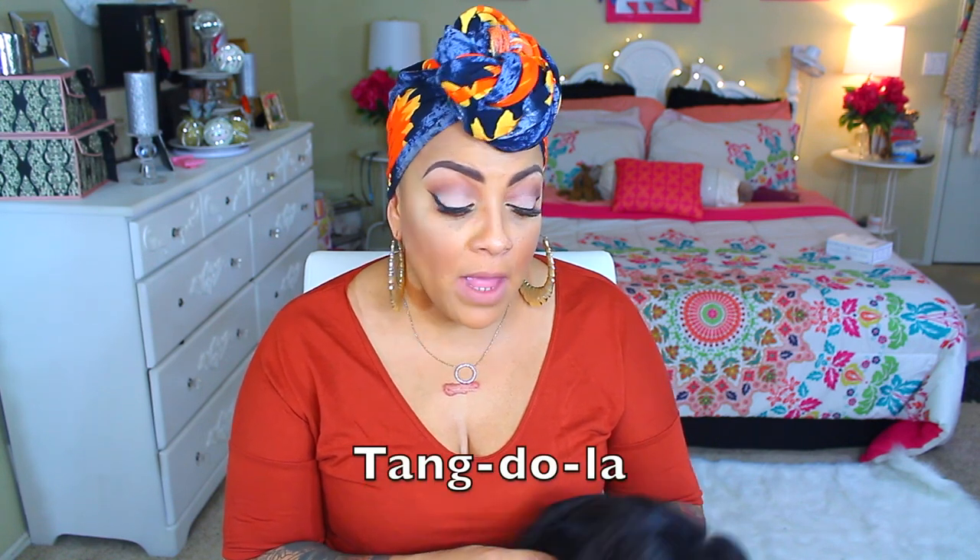What's up divas and divos, it's your girl April. It's time for a cheap hair video. This is by AliExpress and I do think that you call this company Tang Dola — I'm thinking that's how you say it. You know I will botch up a name, but I'm just sounding it out like we did as kids.